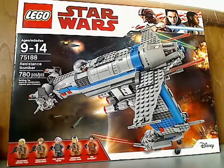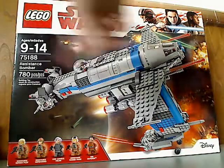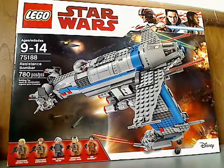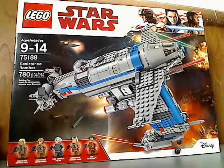So on the front of the large box here you see Lego Star Wars, the new border of it, Disney Lego, all the minifigures there, and recommended ages 9-14, set number 75188, has 780 pieces.